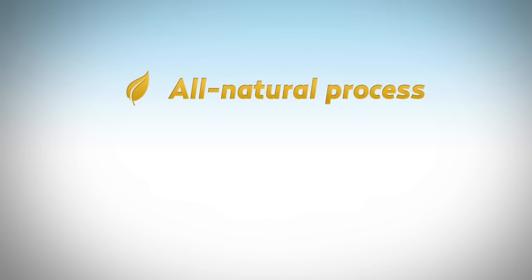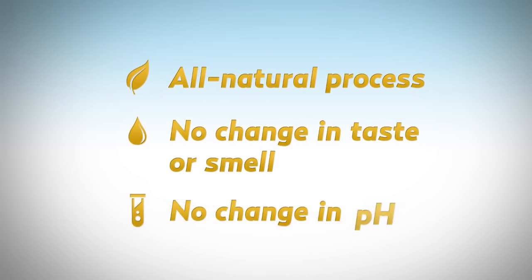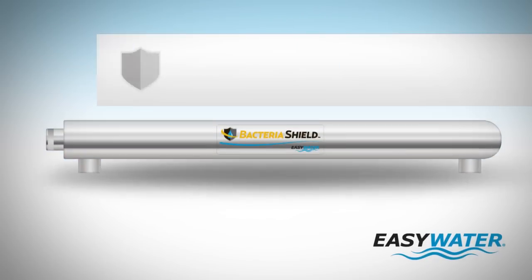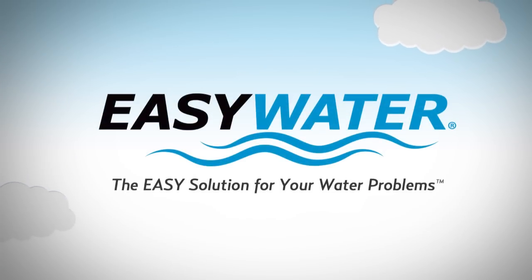This natural disinfection process doesn't use chemicals, so it won't change the taste, smell, or pH of your home's water. The Easy Water Bacteria Shield provides safer water to your home the natural way. Easy Water — the easy solution for your water problems.